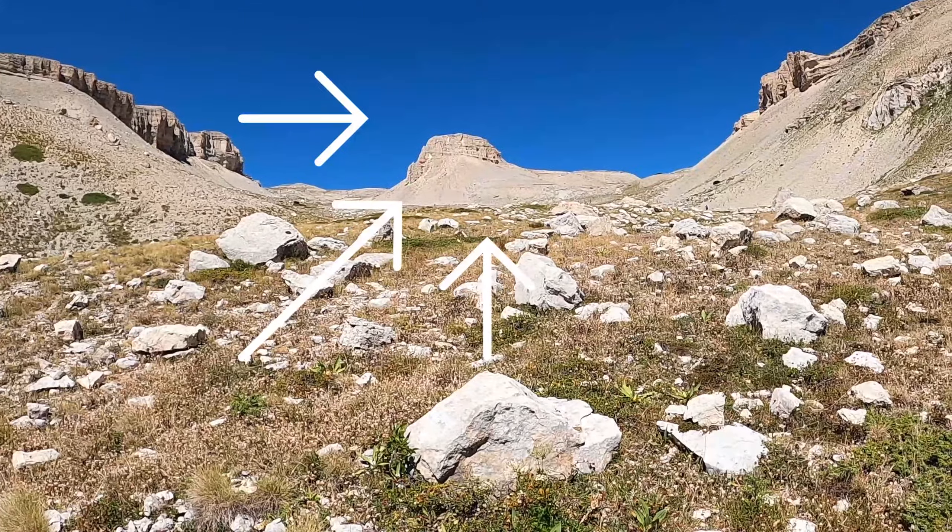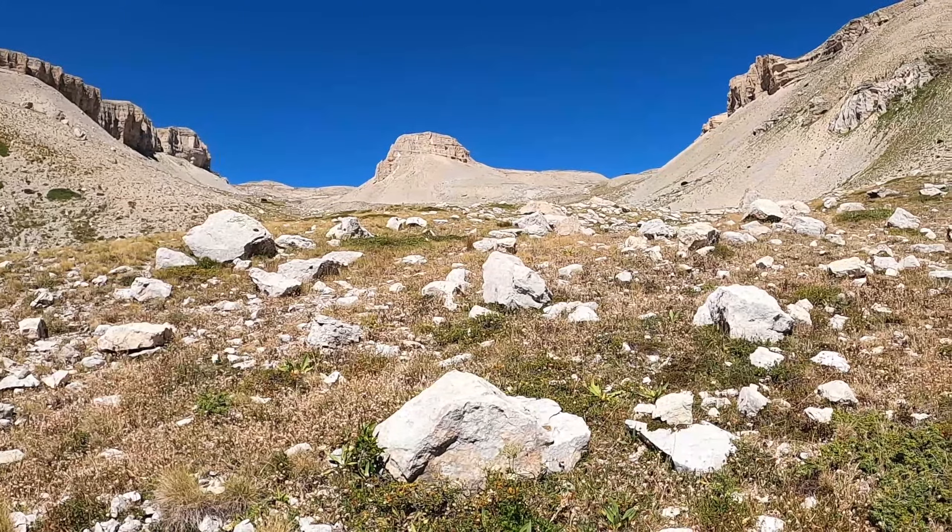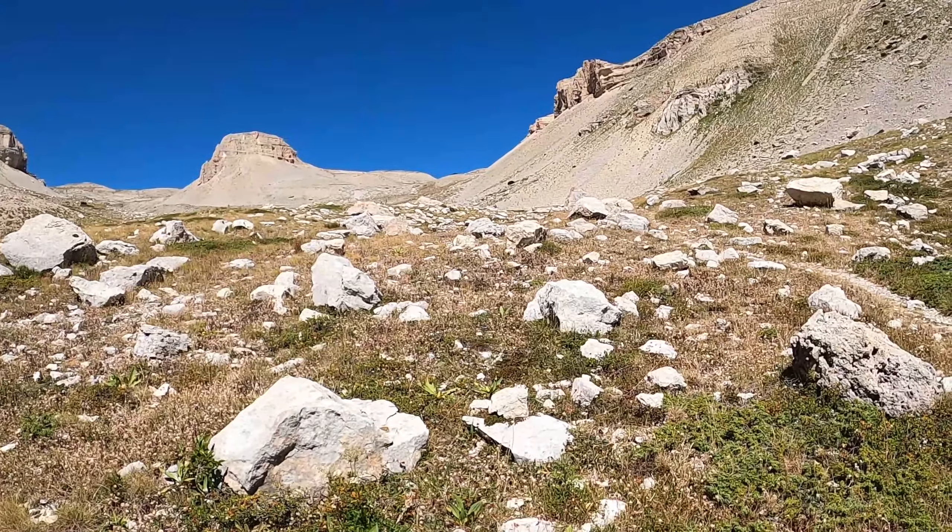Signore e signori, benvenuti all'altare dello Stincone. Manca solo qualche condor, poi direi che potremmo trovarci benissimo nel deserto dello Utah o nel Grand Canyon. Che ne pensate?